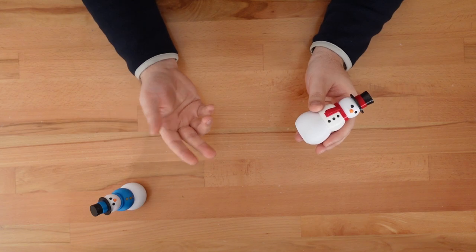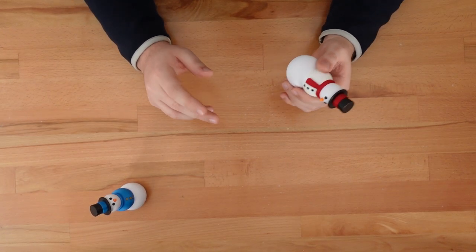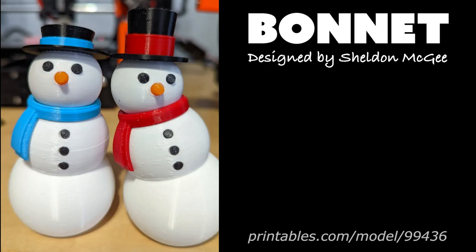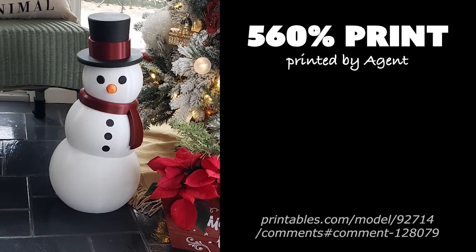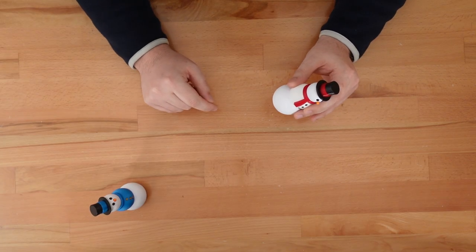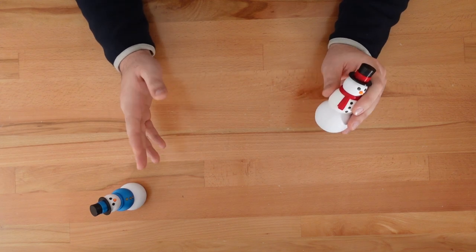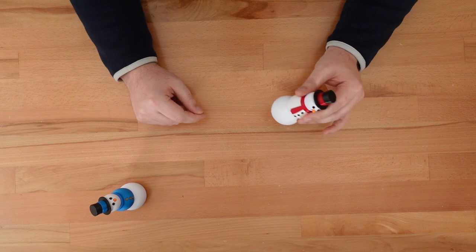Thanks for dropping in. Last year I made this poseable snowman toy. The design was an unexpected hit and it inspired a flurry of accessory remixes, from a stylish sun hat to sporty skis. Another surprise was how often the snowman was scaled up to create giant prints. It just didn't occur to me that these palm-sized toys could become huge holiday decorations. I had to print one of these large copies for myself, but scaling up prints to these extremes can come with a few drawbacks.